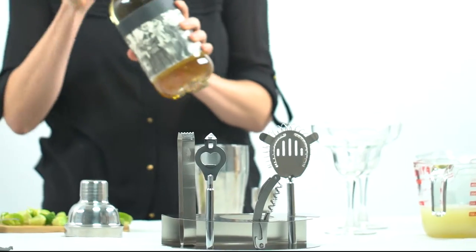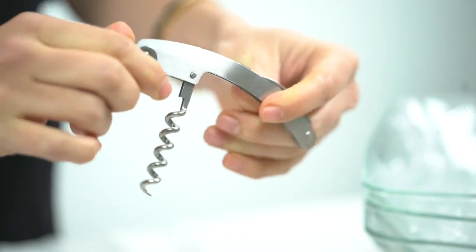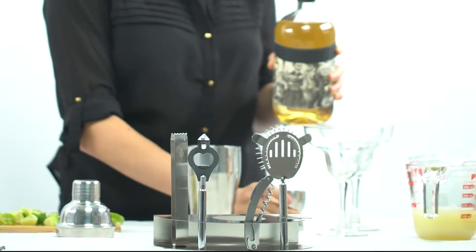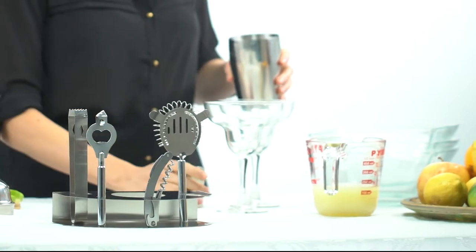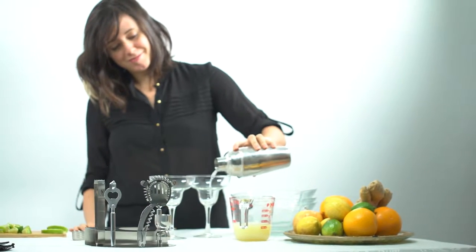This set comes with a cocktail shaker and built-in strainer for easy one-handed drink making, a multifunctional corkscrew, double-sided jigger for easy and accurate pours, beer bottle and can opener, ice tongs, and our favorite — a pre-built stand for easy storage and display of all your bar set pieces.